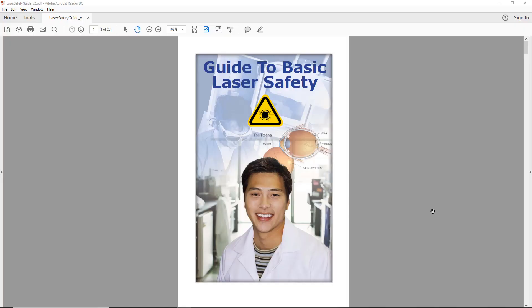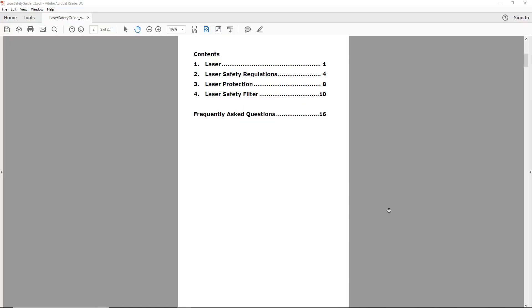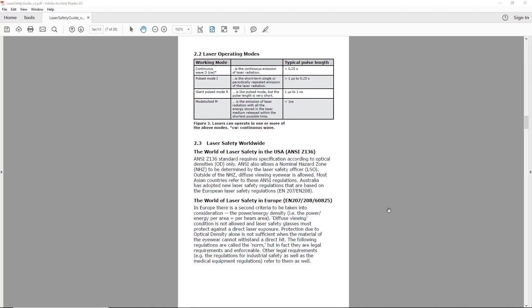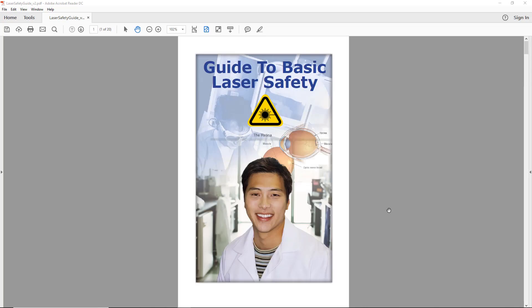The disc contains a PDF document which covers information about the laser beam and the importance of wearing the correct safety eyewear. Please take the time to review this safety information.